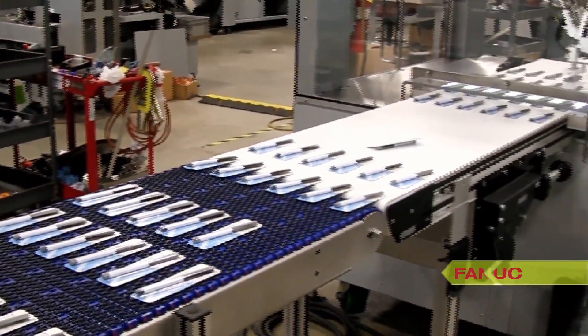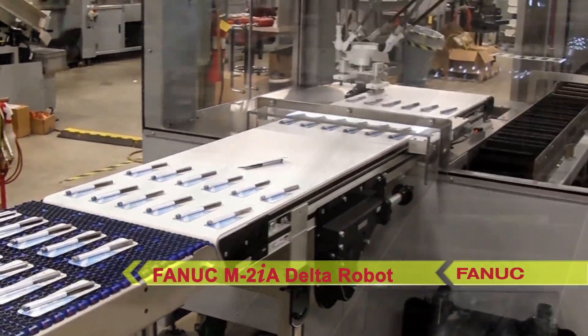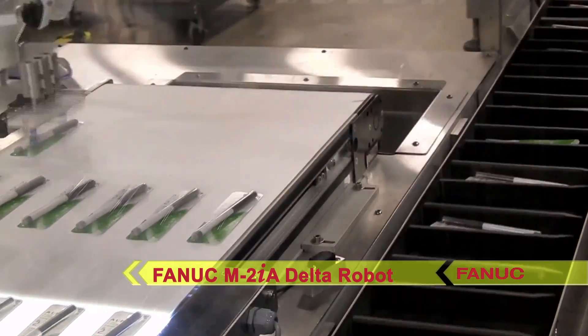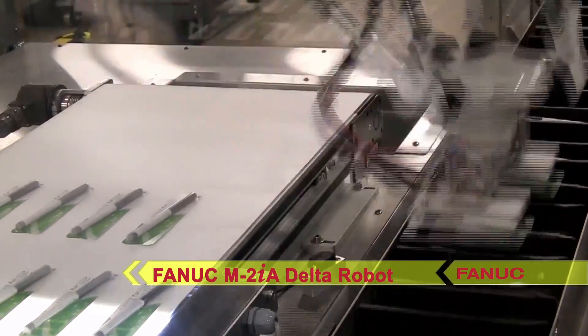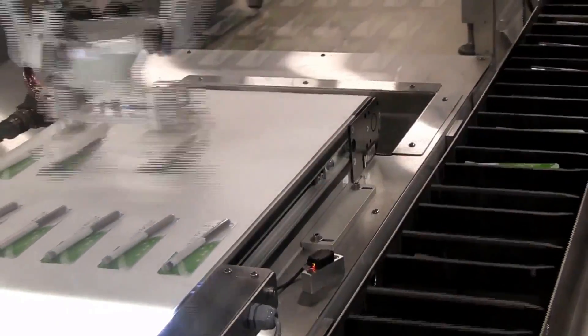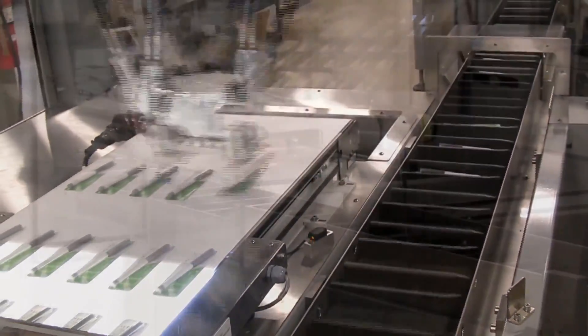Additionally, the robotic cartoner loading machine is also capable of producing 120 parts per minute, making this system from Ferrosan an ideal choice for improved efficiency and productivity in blister packing operations.